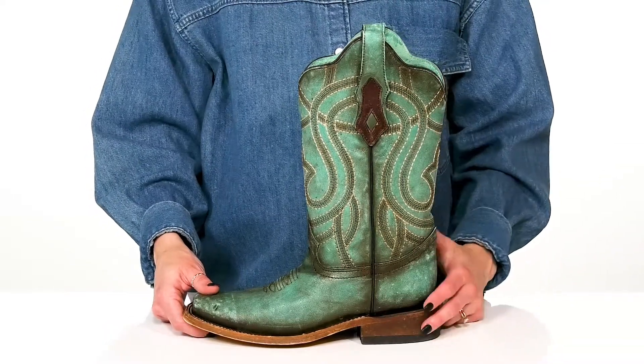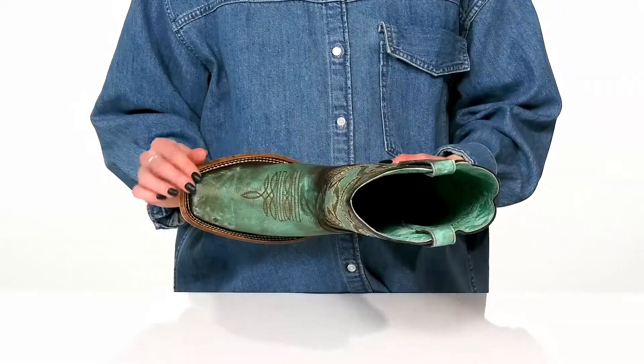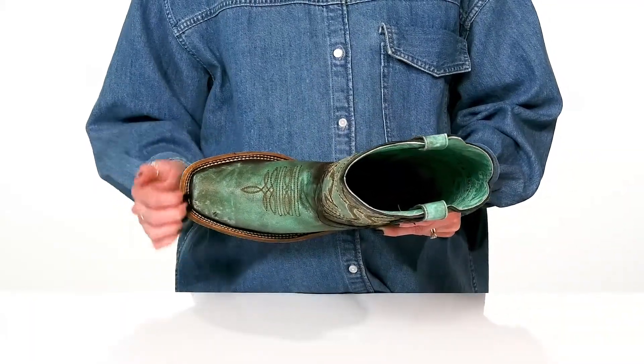They offer a western block heel that's going to give you a moderate lift with a small square toe at the front and this beautiful stitch detail.